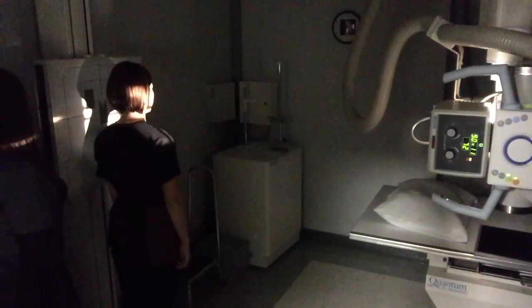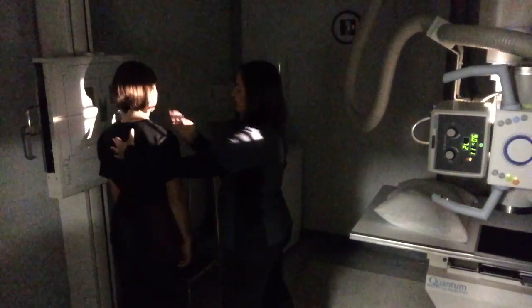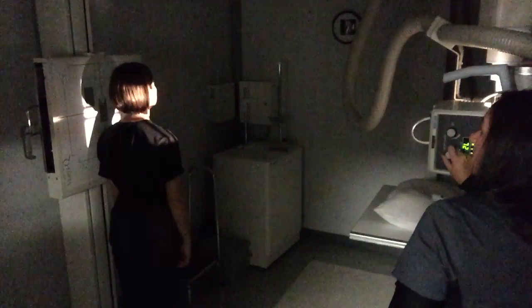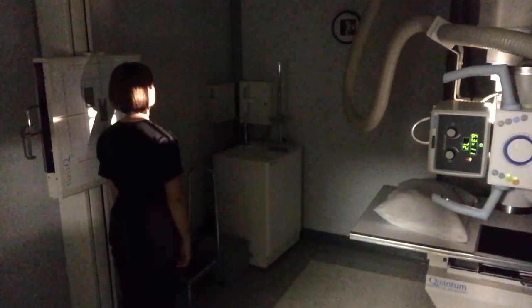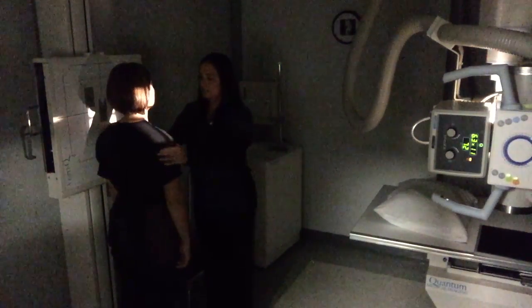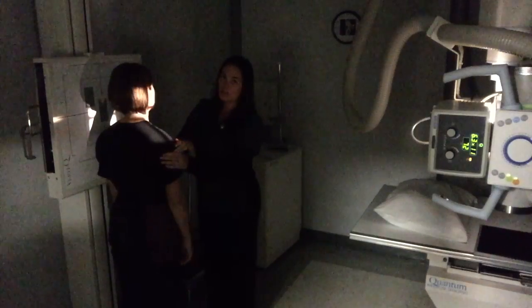Now that I have my light where I want it, I am going to raise my Bucky up to match it. I am going to look and make sure I am centered dead straight down her neck, going right through the ear and straight down the middle of the neck. I am going to lift her chin up a little bit so that her mandible doesn't end up in her spine. I am going to collimate in side to side because she has a thin neck, and place my marker in the light. I am going to set my technique at 85 kVp.